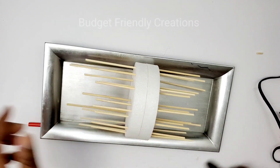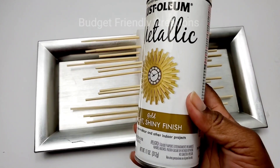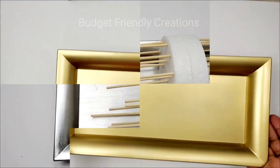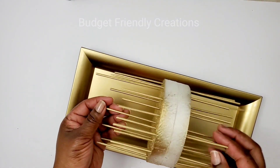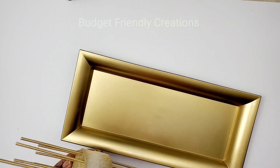Now that it's looking good, I'm going to take my metallic gold spray paint from Rust-Oleum. I want a metallic gold wall sconce, so I'll spray both pieces gold. Here they are — nice and beautiful in gold! I'll go ahead and use my hot glue to attach my design in the center.